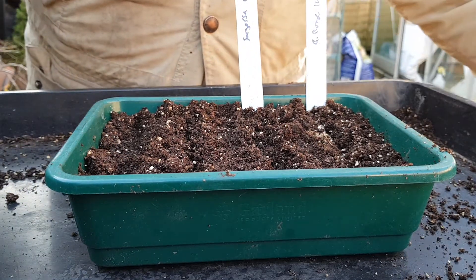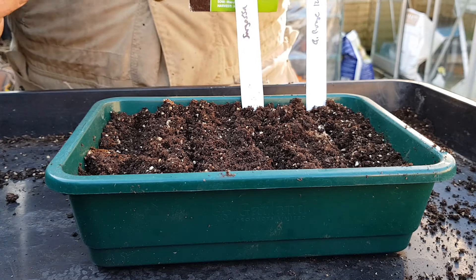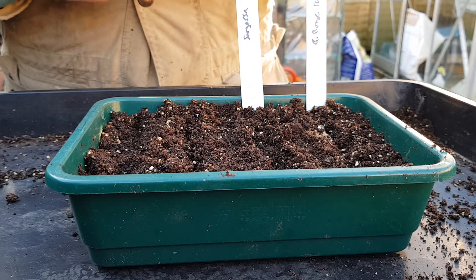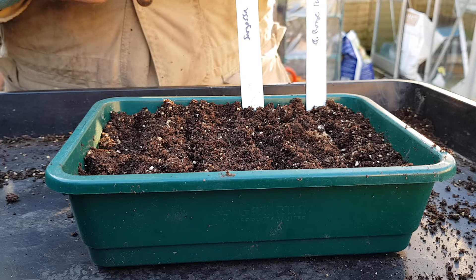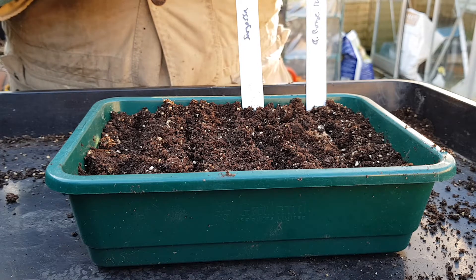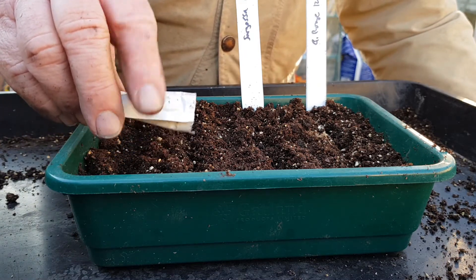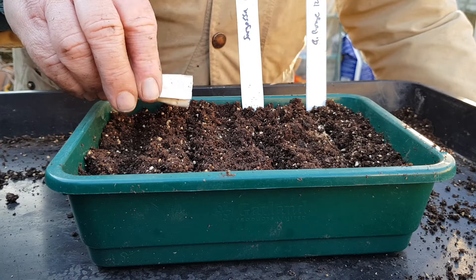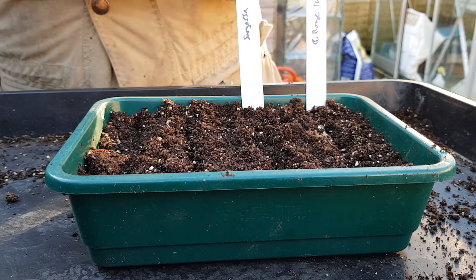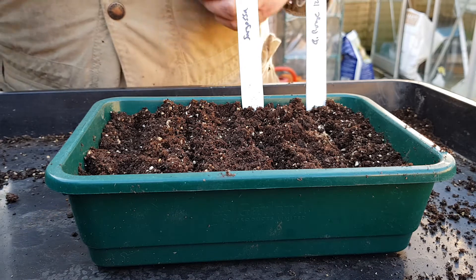The next one is the best lettuce I grow for summer usage. This is called Xanadu — it's from Sutton's, a superb variety. It's bigger than Little Gem, slightly. Great for picking the outside leaves, and it outlasts and outpicks Little Gem amazingly well. It probably gives another five or six pickings over Little Gem — I'd probably do about eight pickings off Little Gem and probably fourteen or so off Xanadu.